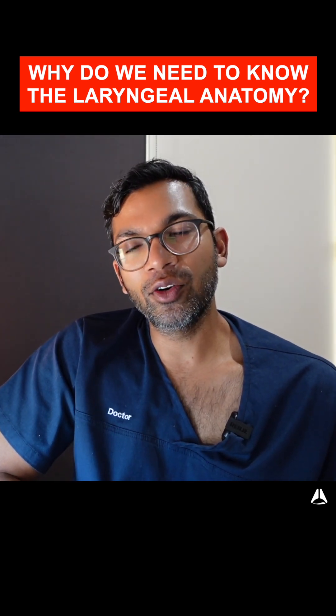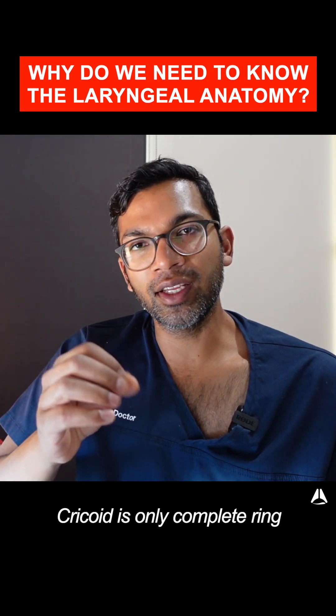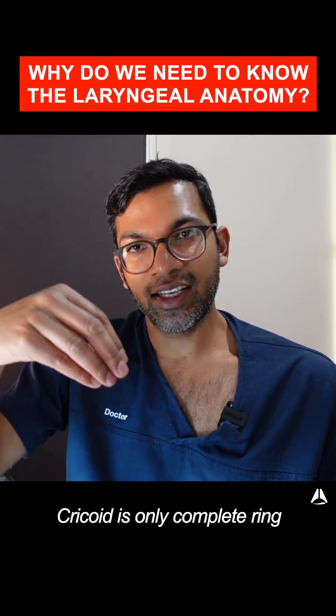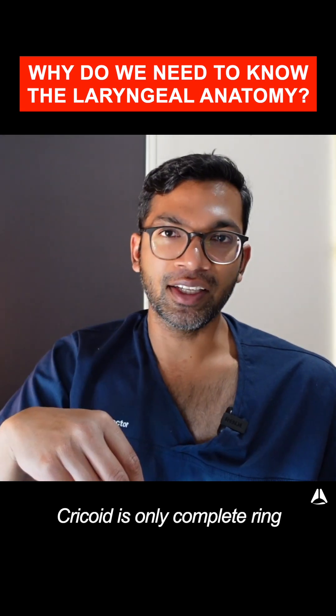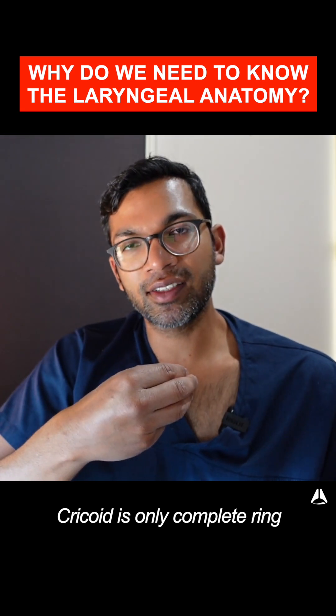You may have heard of a maneuver called the Sellick maneuver, or cricoid pressure. Because the cricoid ring is the only complete ring, if people apply the correct amount of pressure in the correct way — downwards or posteriorly — that complete ring can theoretically obstruct the esophagus.